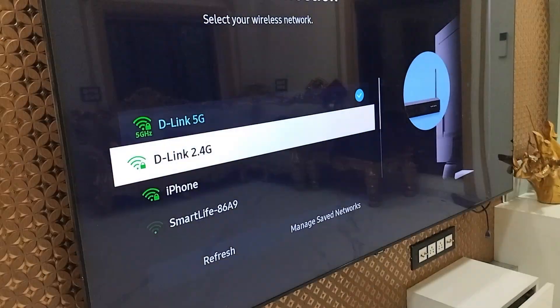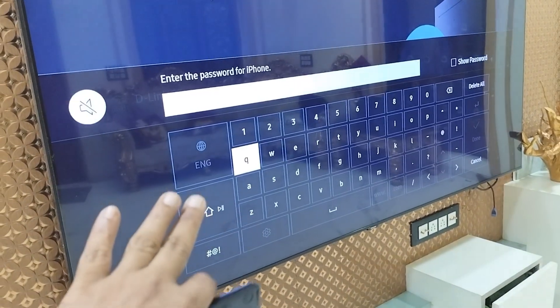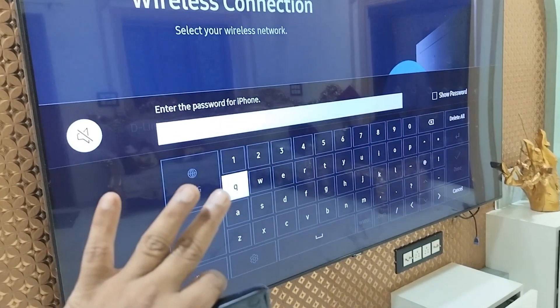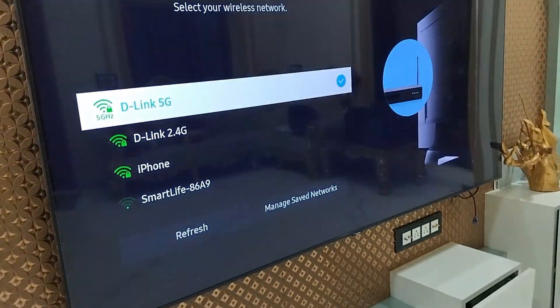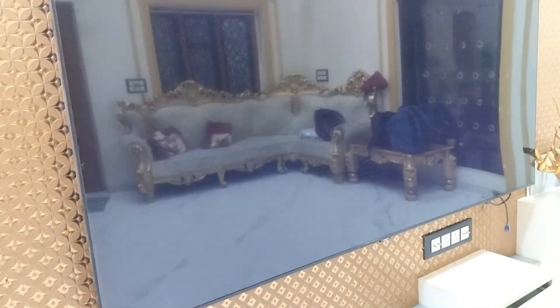Now you can see your iPhone hotspot is showing. Simply select it and type your hotspot password — your hotspot will be connected. If you're still facing a problem, do the following.